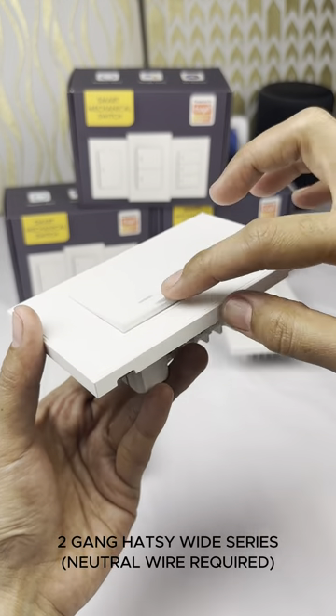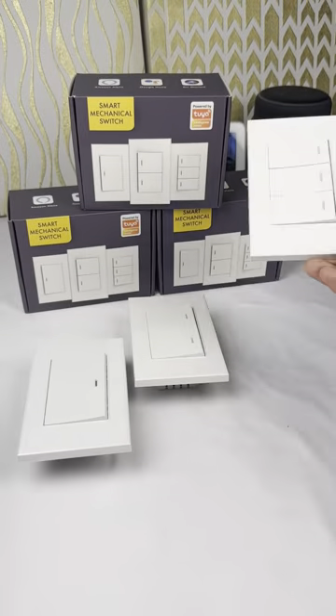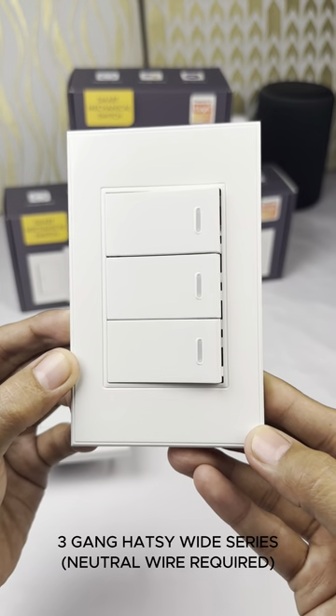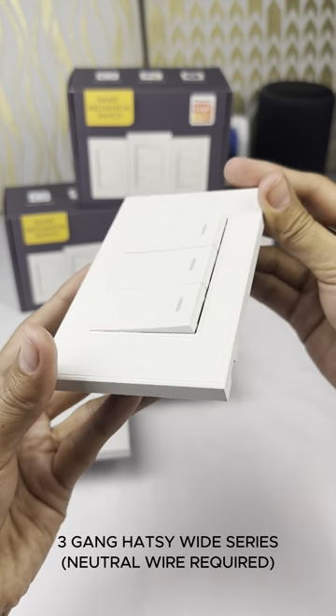Additionally, it requires a Zigbee gateway to serve as the intelligent hub for your smart home, eliminating concerns about random device offline issues commonly experienced with Wi-Fi solutions available on the market.